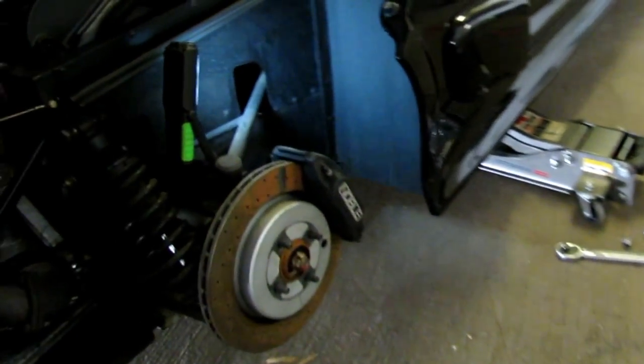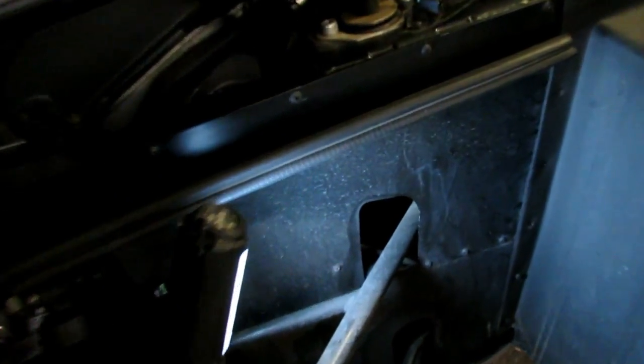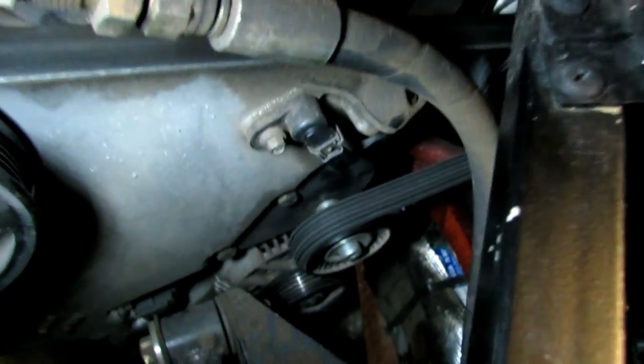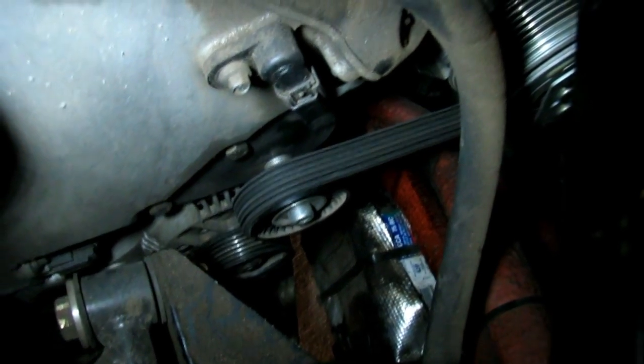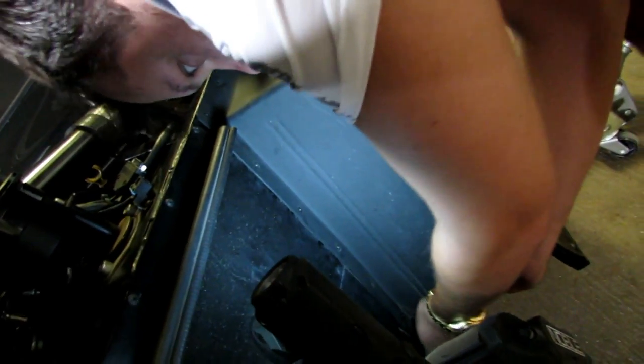We got it jacked up. It's really hard to kind of get to this battery — if you look down here, we have to take this little side panel off. This little clip right here, this little panel comes off and you should be able to get access to this battery.